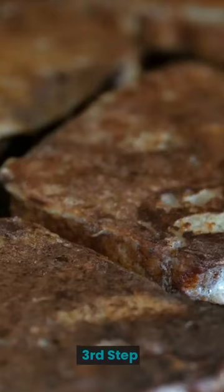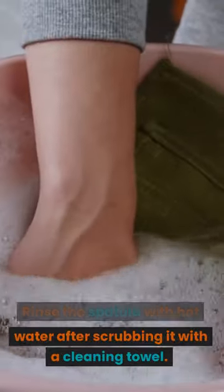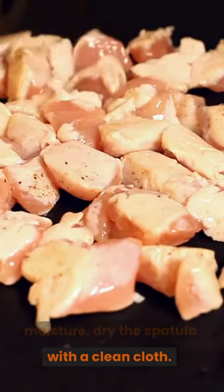Third Step: Rinse the spatula with hot water after scrubbing it with a cleaning towel. Fourth Step: To remove any extra moisture, dry the spatula with a clean cloth.